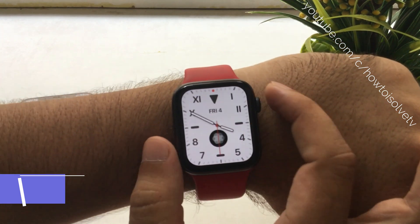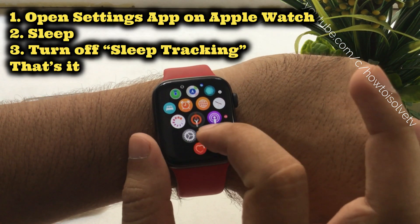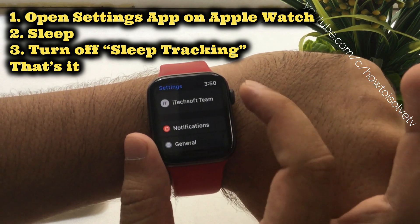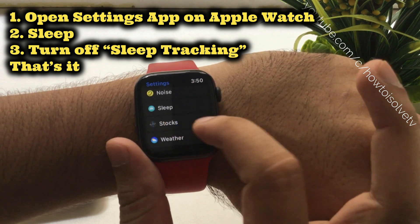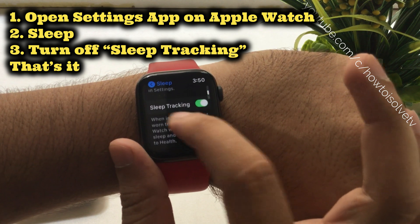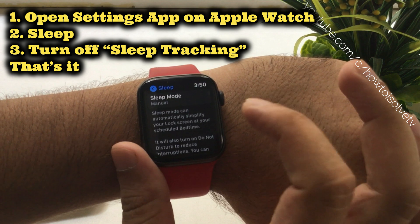Let's get started. First, press the Digital Crown button on your Apple Watch and go to the home screen. Tap on Settings, then scroll using the Digital Crown or your finger to the Sleep option and tap on it. Here you will see Sleep Mode. Scroll to Sleep Tracking and turn off the sleep toggle. That's it.